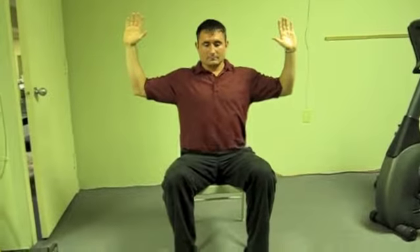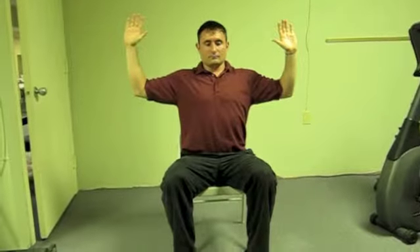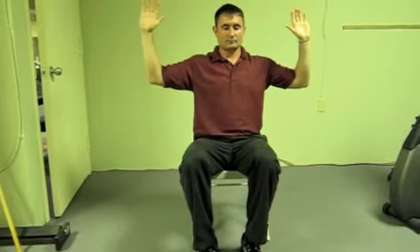Start by pulling the belly button up to engage the abdominals. Bring the opposite elbow to the opposite knee. The goal here is not to get the elbow all the way to the knee — it's to practice lifting the heel and bringing the elbow down so that we're working in a cross position for the muscles.